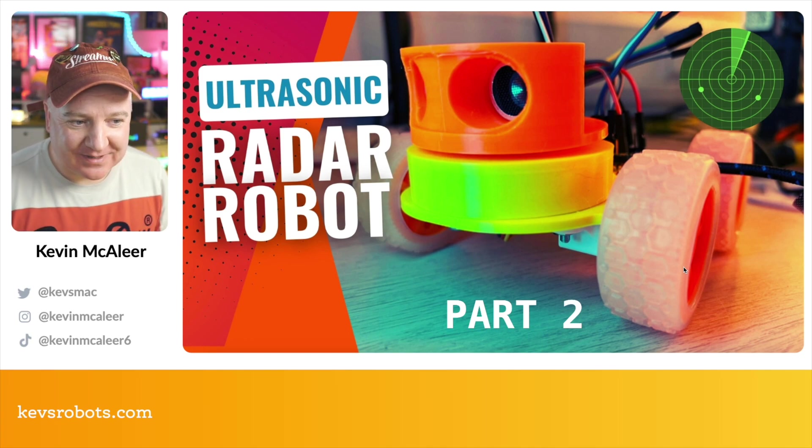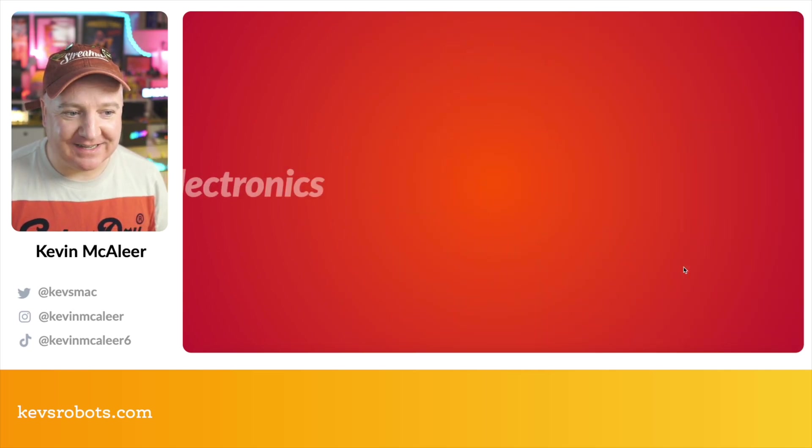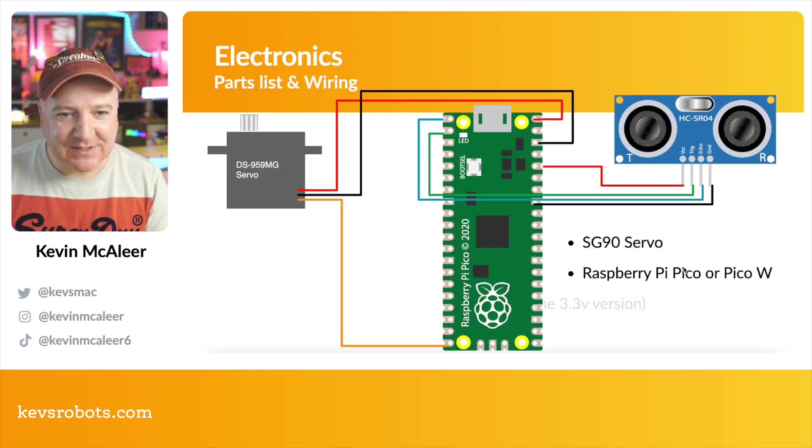Welcome back to part two. Let's continue our ultrasonic robot build and get into the next part — the electronics and wiring it up. It's quite a simple thing to wire up.